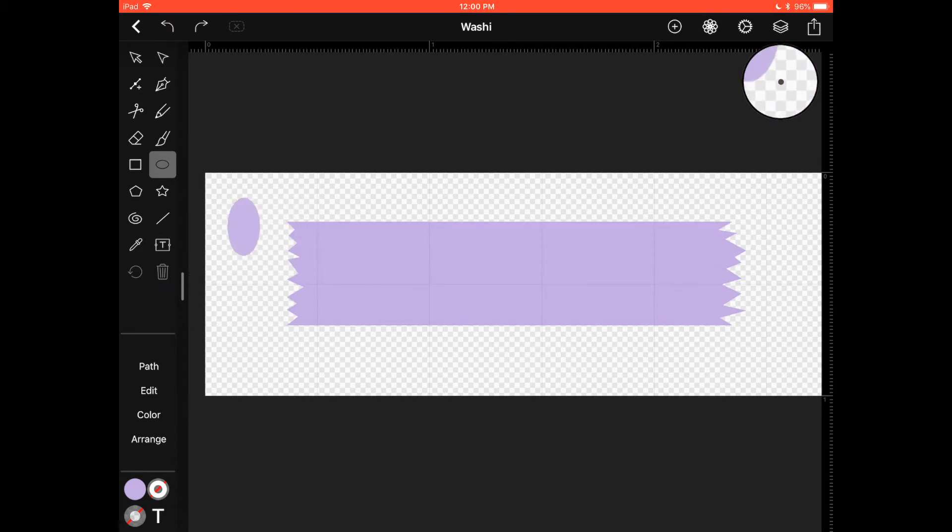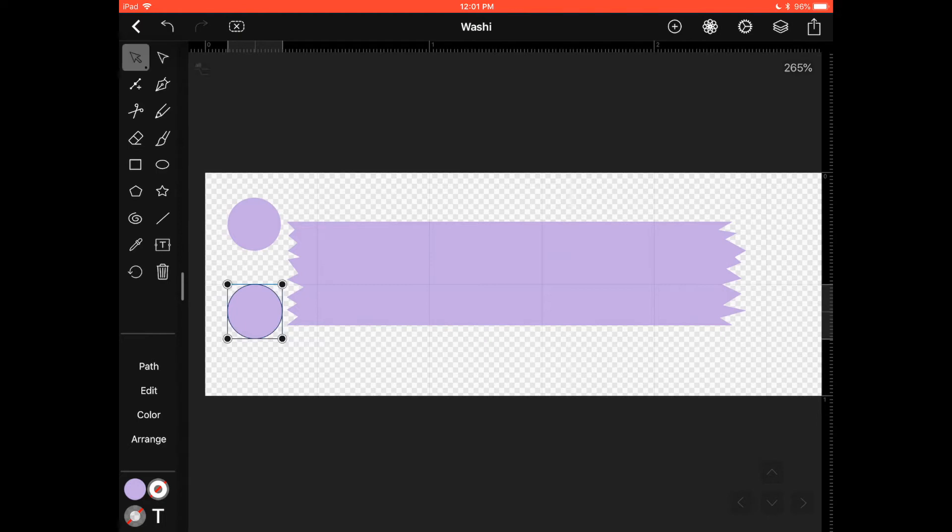As you're dragging, if you put your finger down on the screen that's going to make a perfect circle. If you remove your finger it turns into whatever shape you're creating. So as soon as I put my finger down it turns into a perfect circle, and then I can keep dragging my pencil to make it bigger or smaller without deforming it. When finishing, remove your pencil before your finger, otherwise the shape will end up deformed.